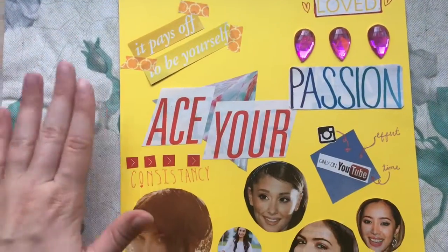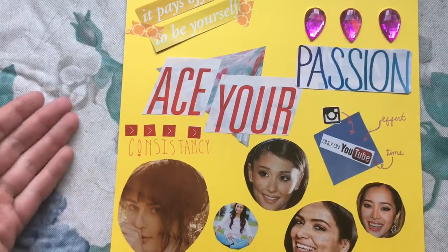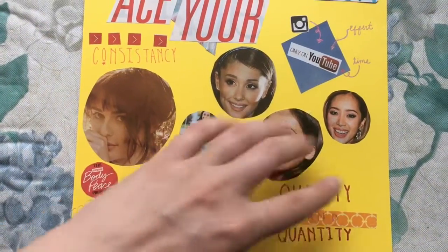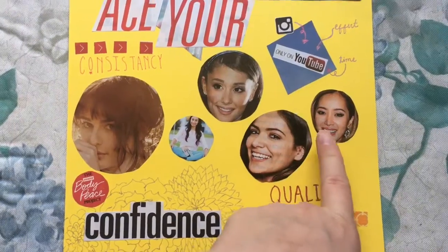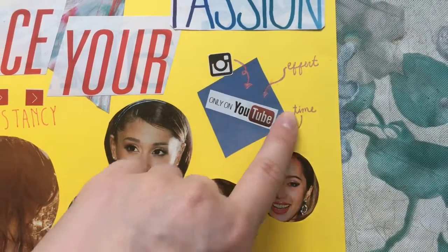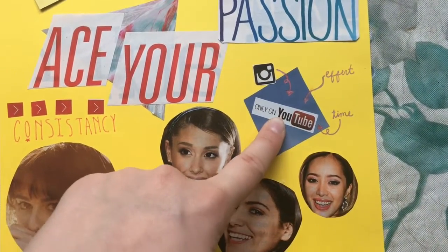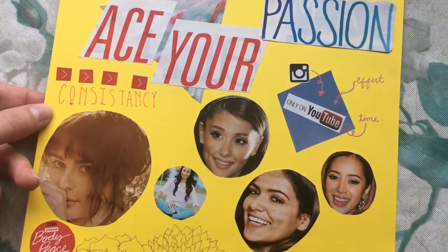'Ace your passion' is right in the smack dab middle because that is what I'm trying to do — I want to ace my passion, I want to do it well. Consistency, self-explanatory — I want to post consistently, keep uploading content, and be able to stay on top of my game. In this middle portion, I put a bunch of successful women. These are old magazines so they're not the newest pictures, but we've got Leigh Michelle, My Life is Ava, Ariana Grande, Bethany Moda — that's a throwback, used to watch her videos literally every day — and Michelle Pham. I just think that these are really successful women and I want to be a successful woman. I've got this little square that says 'Only on YouTube' because I want to focus on YouTube, and these arrows are the things I'm going to utilize to make this dream a reality. I utilize my Instagram channels, I put effort in, I put time into making my videos and making them great — that's just a reminder of the work that I need to put in.